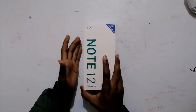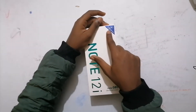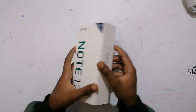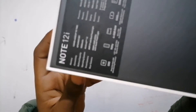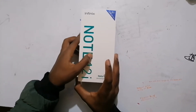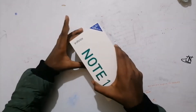I'm really excited. It has 128 GB storage and 4 GB RAM. All the specs are here as you can see. I don't know if you can read it. Okay, let's unbox this box.